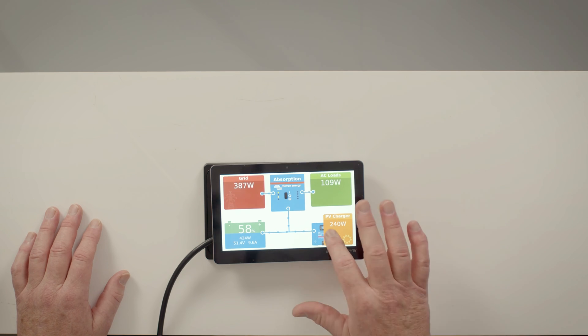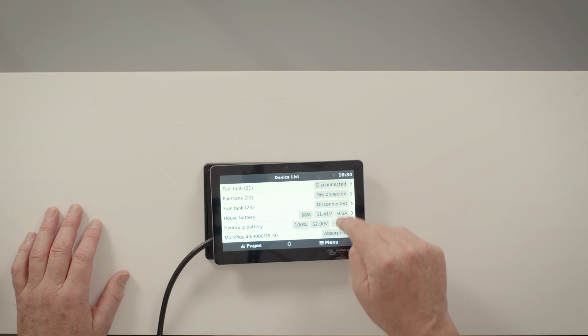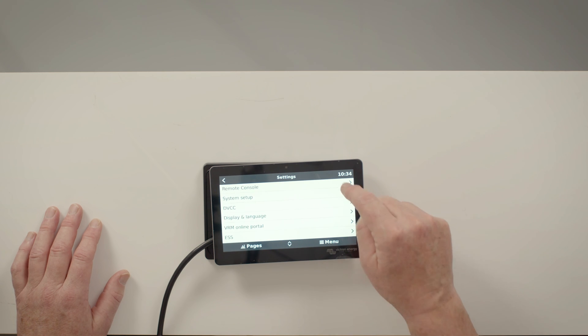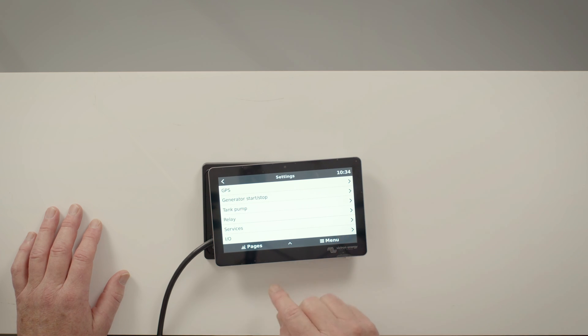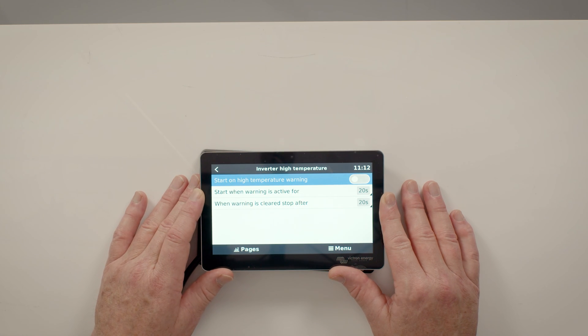If you touch the screen, you will then see a selection for the menu. Once you select the menu, you will be able to go to the settings. There is a whole range of settings, including the basics such as date and time, right through to very sophisticated energy storage systems and also generator start/stop when using an off-grid system. We will look at these settings and how they are used in different scenarios in later videos.